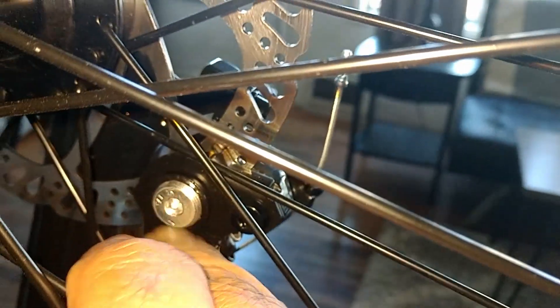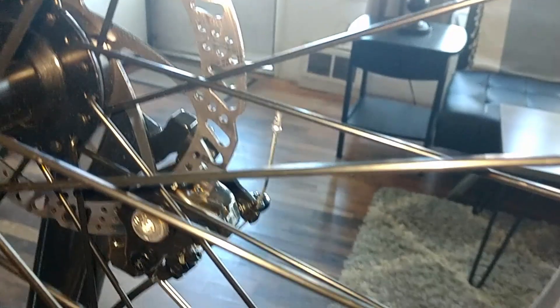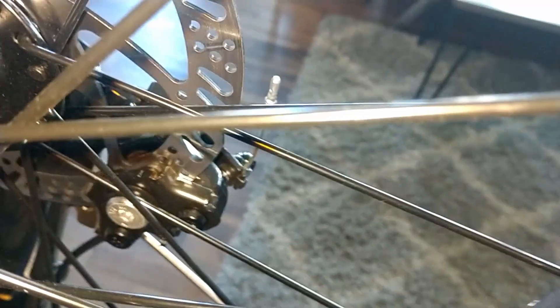This adjusting screw here controls the inside pad — the inside pad does not move, it's stationary. You turn it clockwise to adjust the pad in towards the rotor, or counterclockwise to bring it away from the rotor, one click at a time. On both brake assemblies I turned it in until I could see the pad actually touching the rotor and the pad moving when I'd move the rotor, then adjusted it back out one click at a time until the pad was not moving when I turned the wheel.